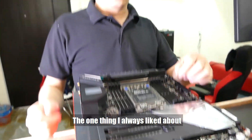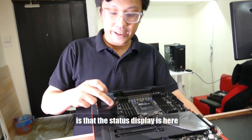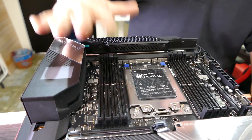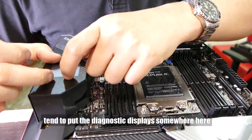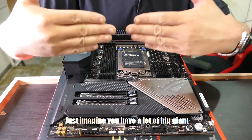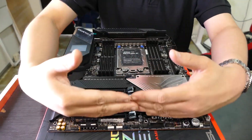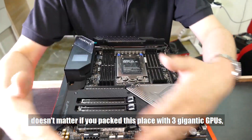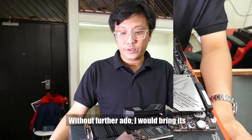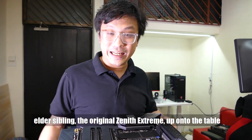One thing I've always liked about both the original Zenith and this upgraded one is that the status display is here on the rear I/O. A lot of other Threadripper boards tend to put the diagnostic display somewhere among the PCIe slots — but if you have big giant PCIe expansion cards installed, the display gets blocked. If you put it back here, no matter if you pack three gigantic GPUs in, you'll always be able to see what's going on. Without further ado, I'll bring the elder sibling — the original Zenith Extreme — up onto the table.